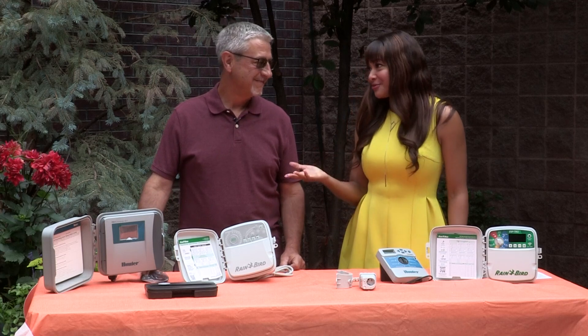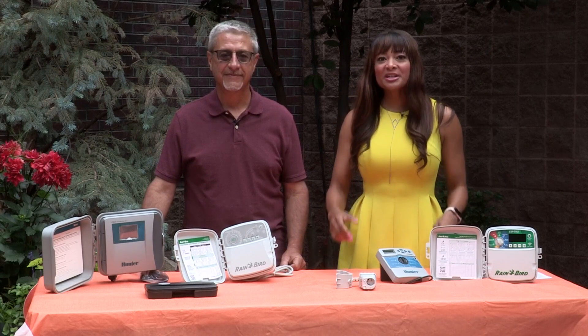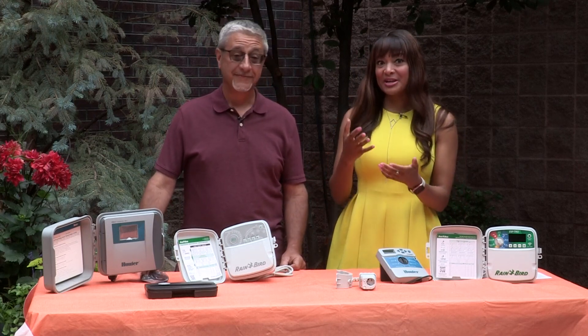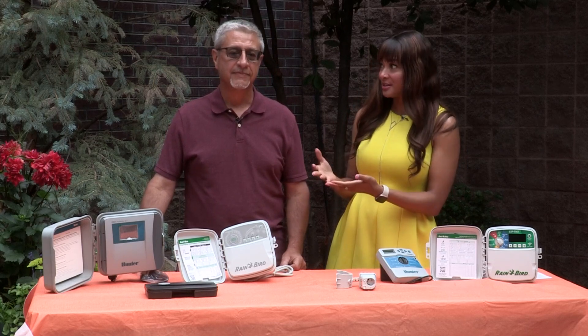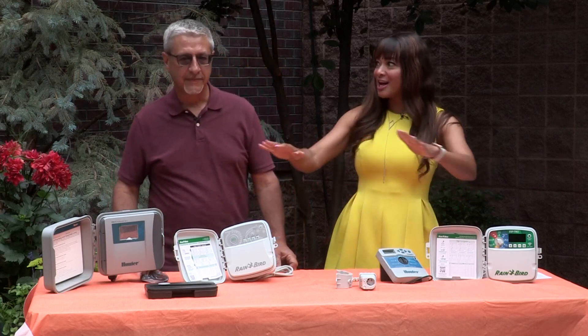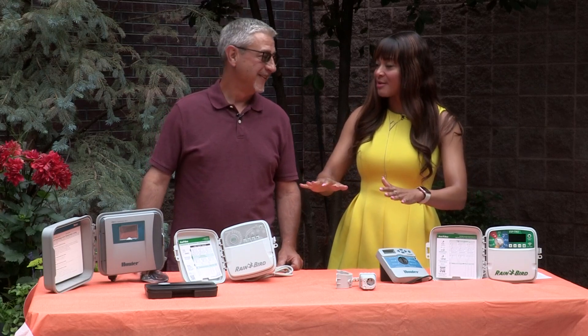I'm outside in the 9 News backyard with Lyle Fair with the Associated Landscape Contractors of Colorado, and today we're going to talk about watering your lawns. I just learned that it takes about an inch and a half of water per week to keep your lawn thriving, and that could change a little bit if your lawn is in the sunshine or under shade. You want to make sure your whole lawn is equally distributed. So what do we do to make sure that all of that is happening correctly?